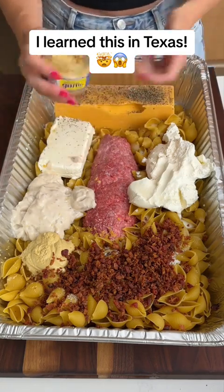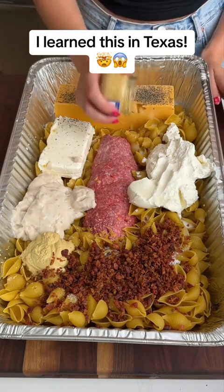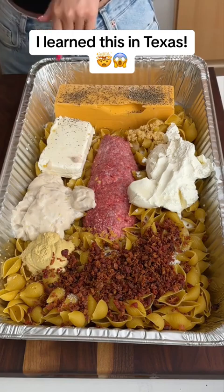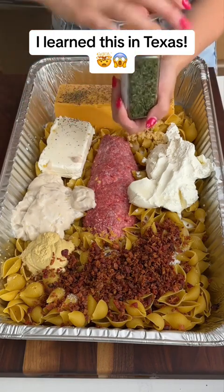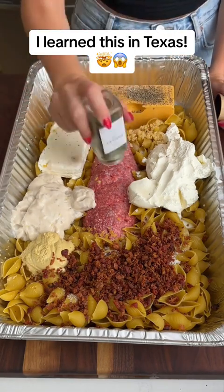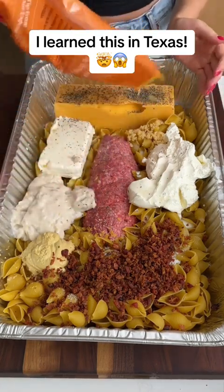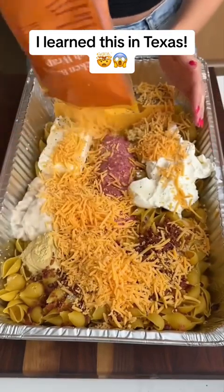A little bit of garlic — ooh, that's strong pepper. I just like to shake it on. We did salt already. We have a little bit of parsley we're going to add, specifically to the meat. We're going to take our shredded cheese and I'm just going to pour it kind of all over the top.